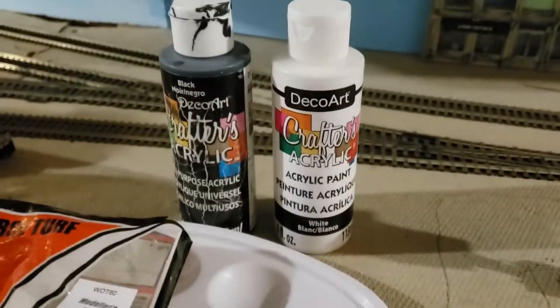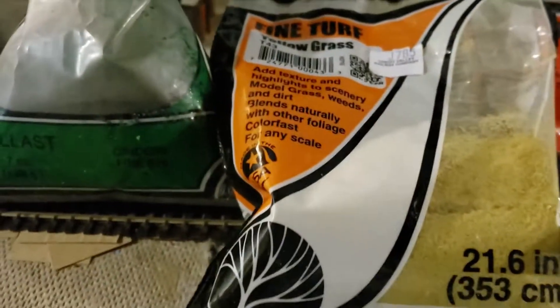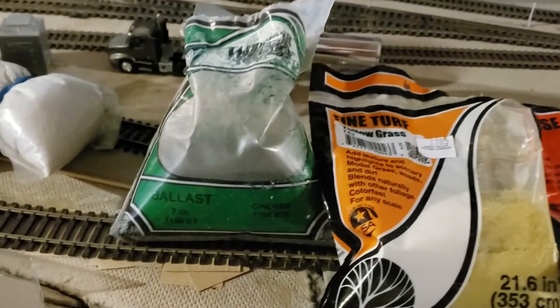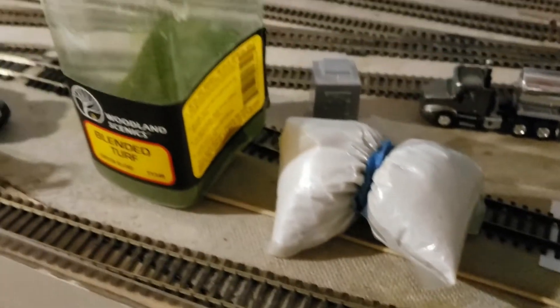The build materials include white and black acrylic paint, a paint tray, some brown and yellow Woodland Scenics, some black cinder ballast, grey ballast as well, sand I'm going to use for gravel, and some green turf.